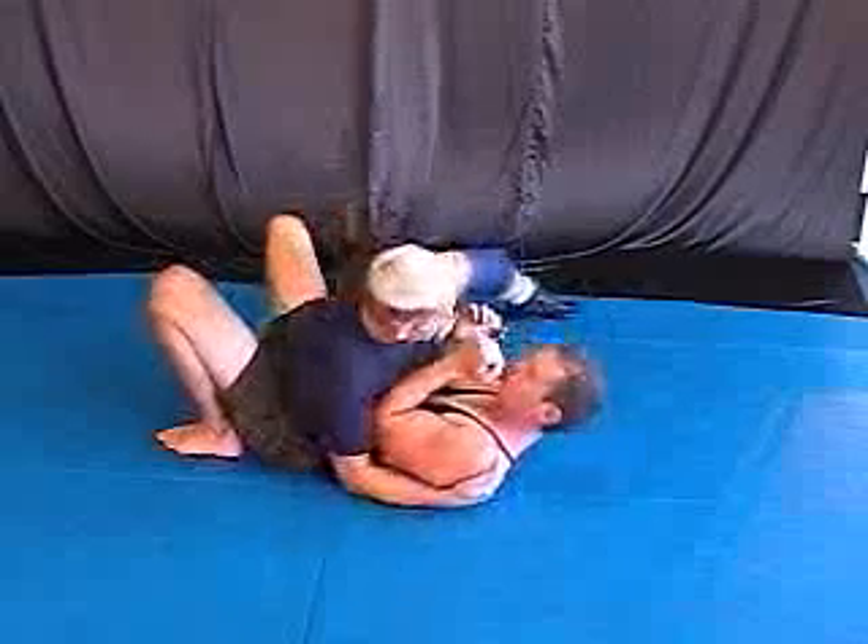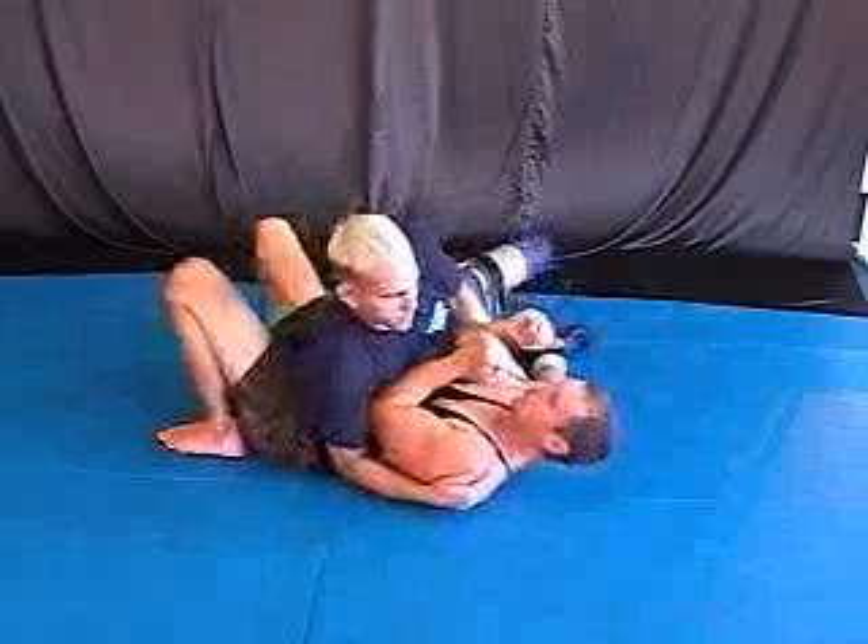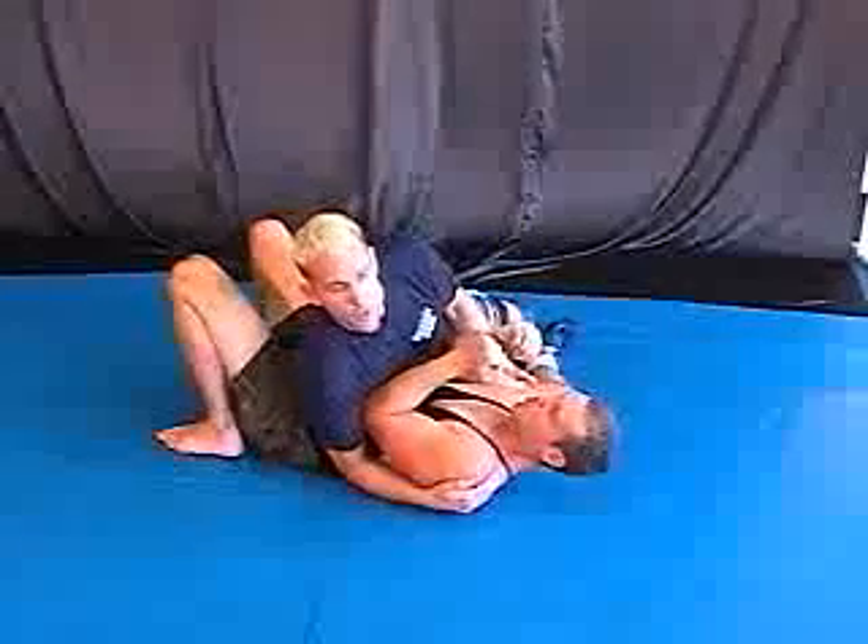I'm under-hooking and putting this elbow up here, keeping this position nice and tight, and riding my hips around.